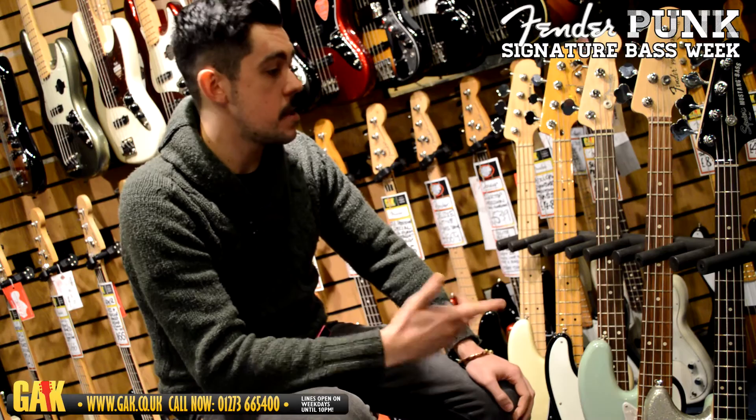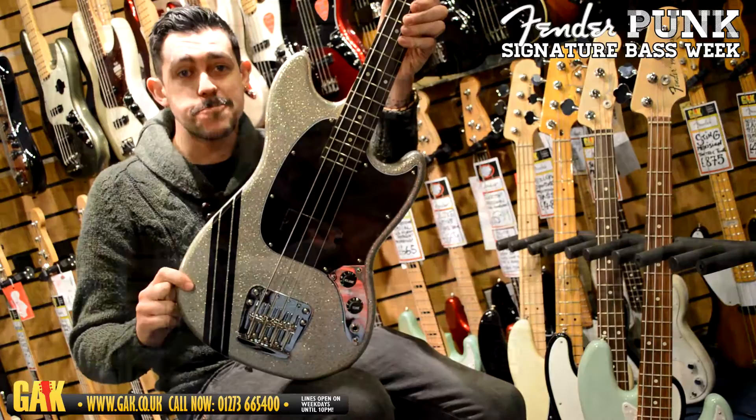Fender Punk Signature Bass Week! My Chemical Romance! Hi, I'm Joe for GAK in Brighton, and today I'm here with the Mikey Way My Chemical Romance Signature Mustang Bass.